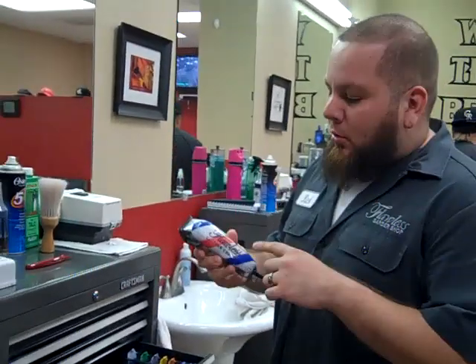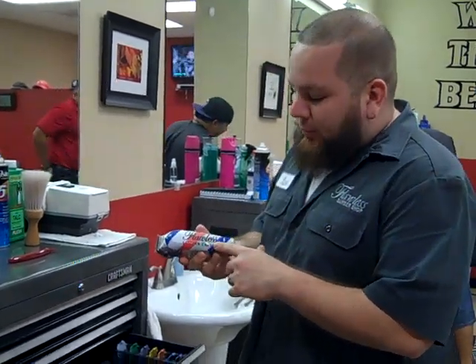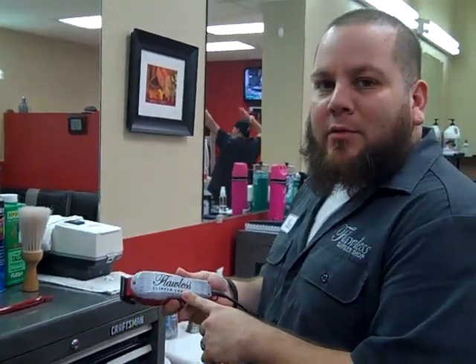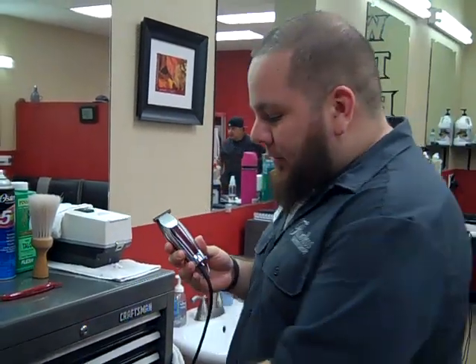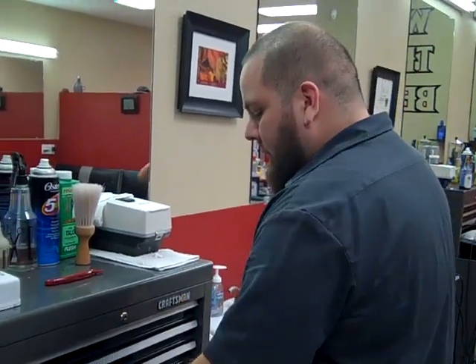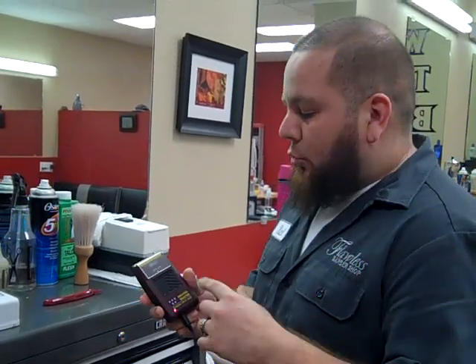I got the Wahl 5 Star Seniors V9000 motor with that Flawless Clipper Cover Custom. I got the Wahl Baltings with that Flawless Clipper Cover on as well. I got two pairs of Wahl Detailers, a pair of Wahl Peanuts for the kids, and the Wahl Shaper Razor.